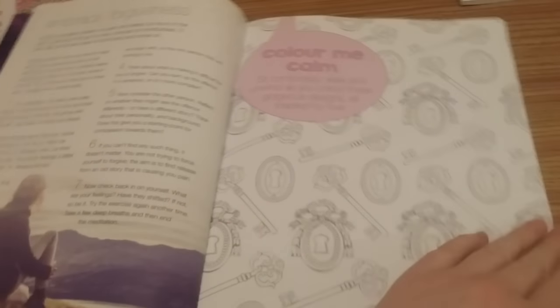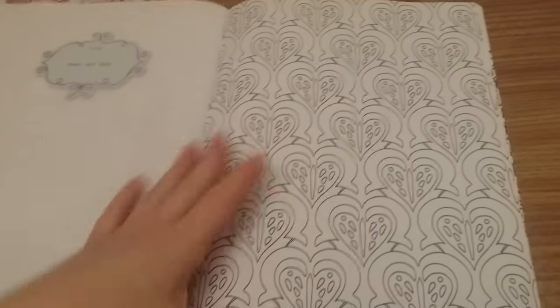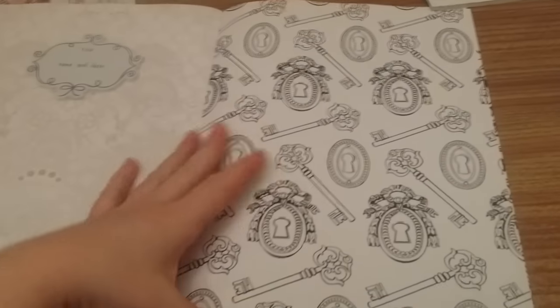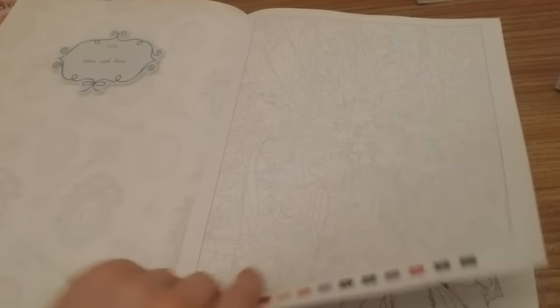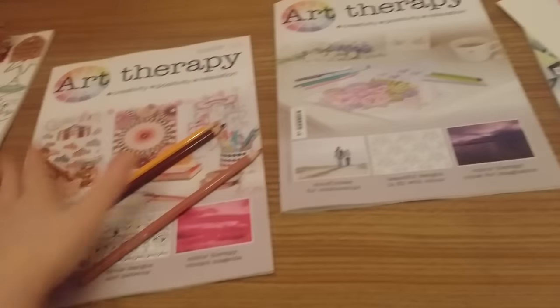Colour me calm. So flowers, hearts — because this is a valentine themed issue — birds, keys and locks, lords and ladies and love, and it's a marriage ceremony in the colour by numbers.